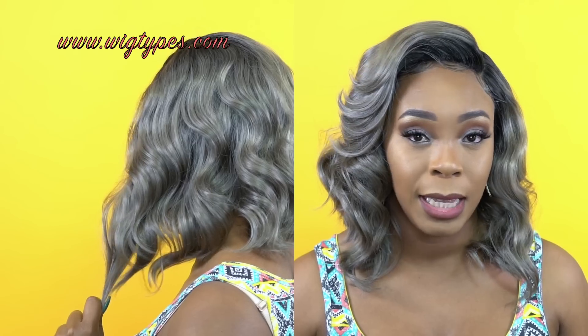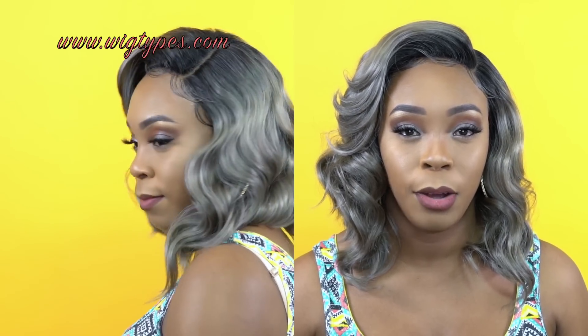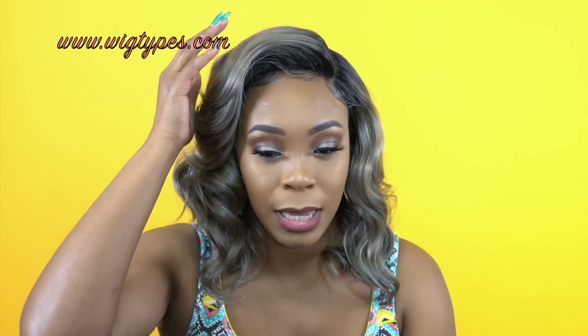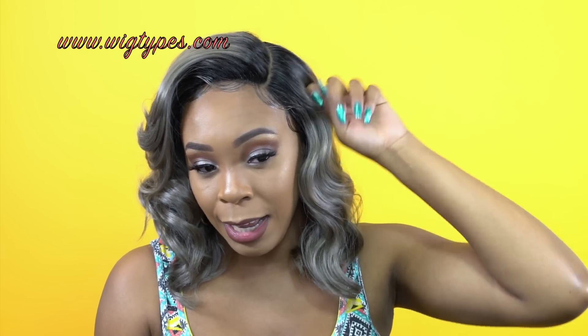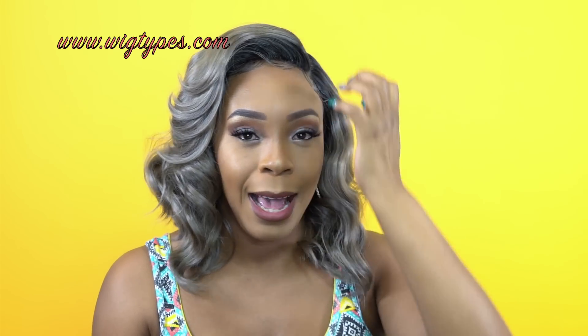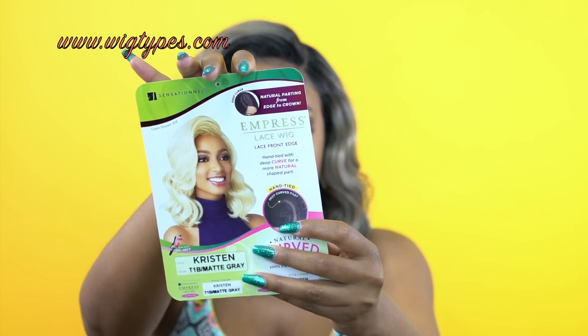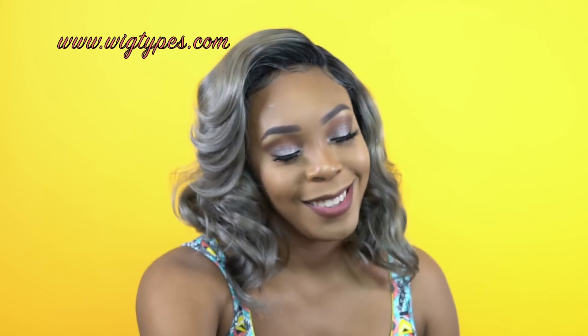I'll make sure to leave a list of the other colors in the description box so you can check it out, because it does come in other colors. The hair is heat safe up to 400 degrees. I did use the heat on this side by the parting space — just on this side, not the other side — because it's supposed to be like a high bang, you know, those high bangs. You can see by looking at the stock card it's a really high bang.